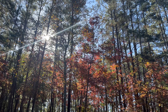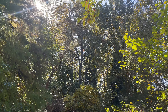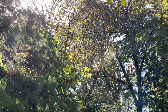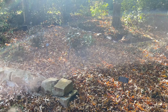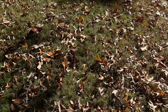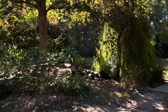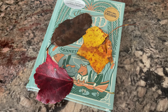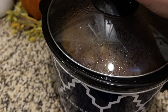Late afternoon, my son wanted to go somewhere outside, so I packed up a snack and we went to our local botanical gardens to go leaf hunting and have a little mini picnic. It was just so beautiful outside with leaves everywhere.